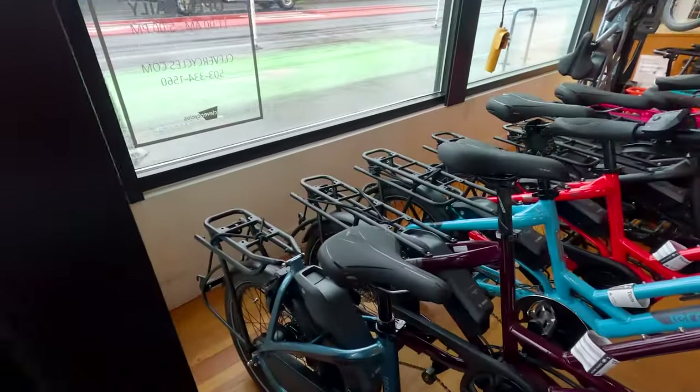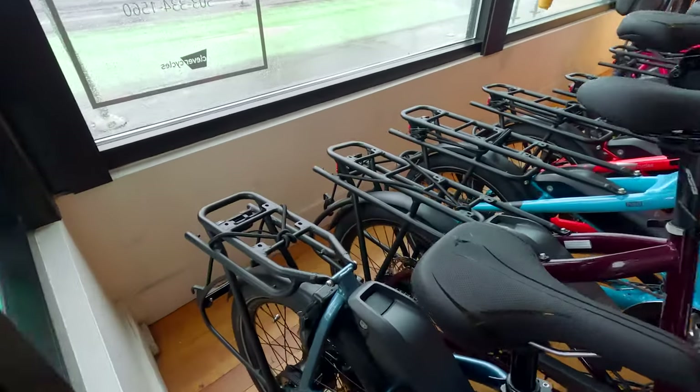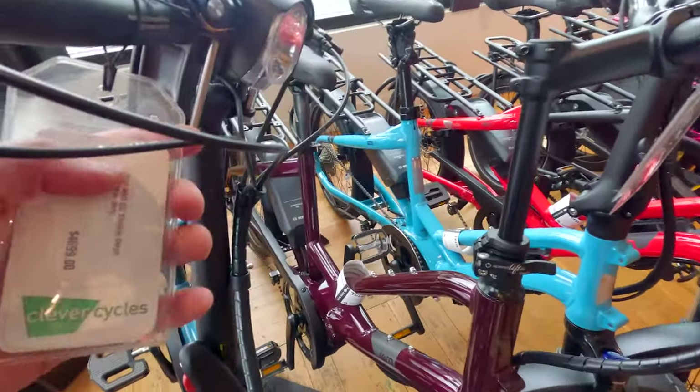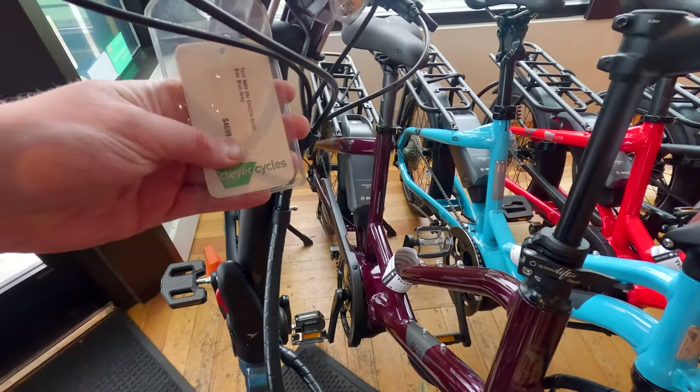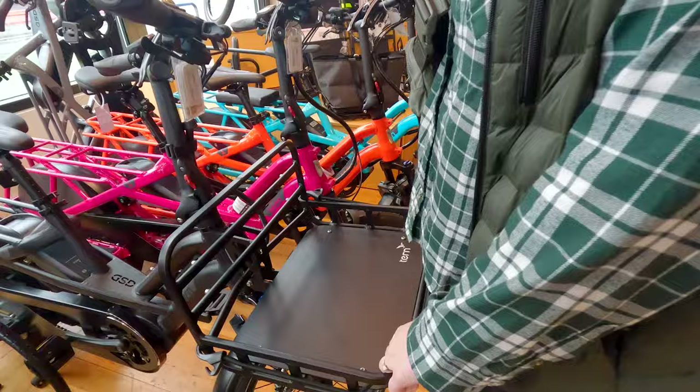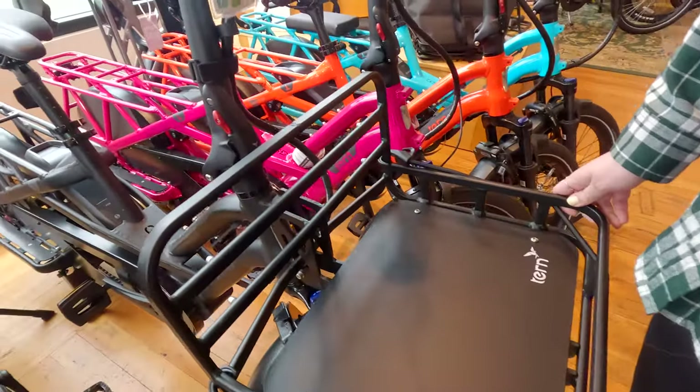Where do we start? You have these utility bikes. Now this is definitely a shorter one. I love the paint drive on this. This is a Tern — the Tern NBD, No Big Deal, S5i. These are neat. I really like this rack built into this bike.